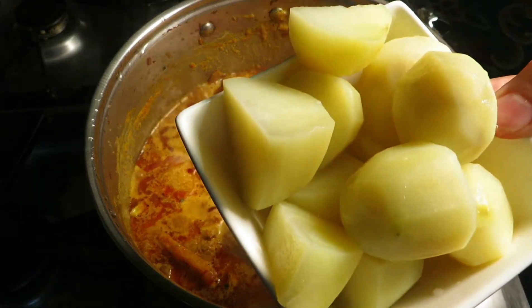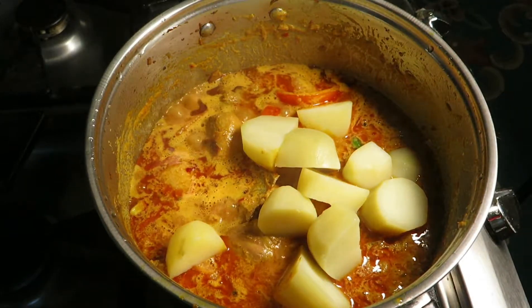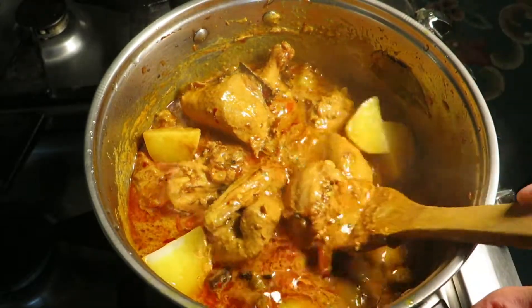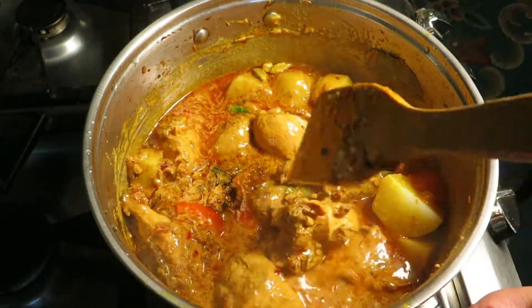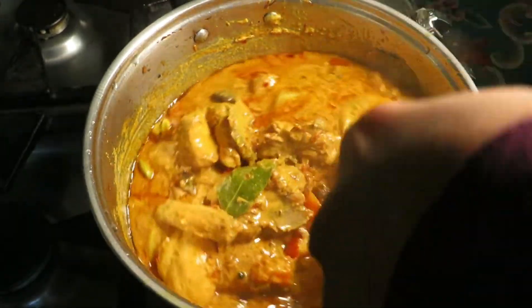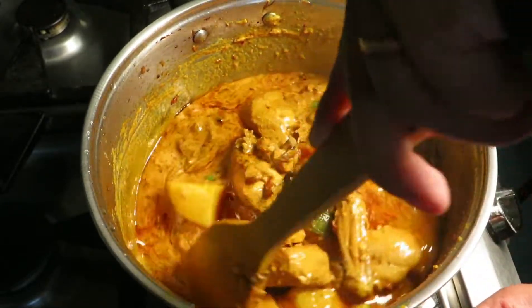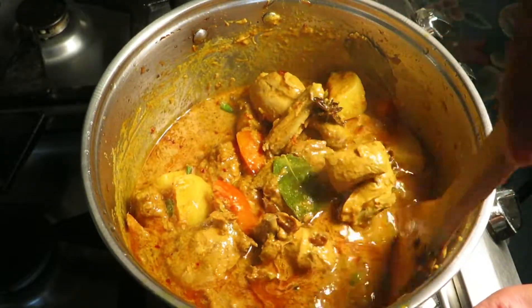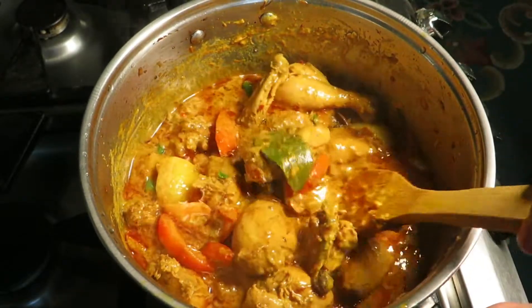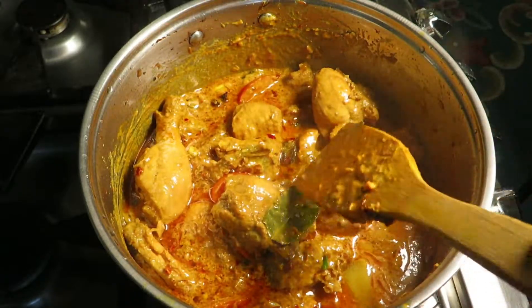We're going to add three medium-sized boiled potatoes in. We're cooking this halfway through, so we just need to cook a bit more. After adding the potatoes, we're going to cook this for five to eight minutes without the lid.